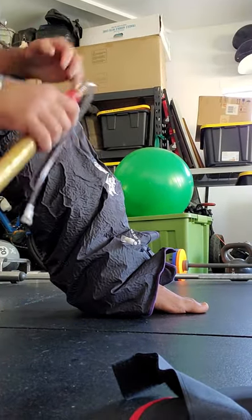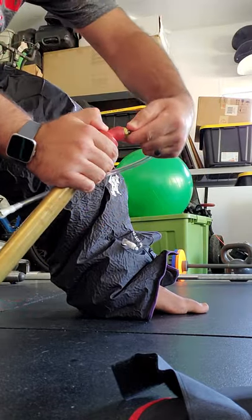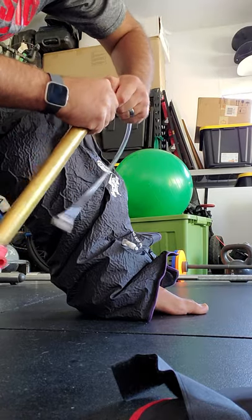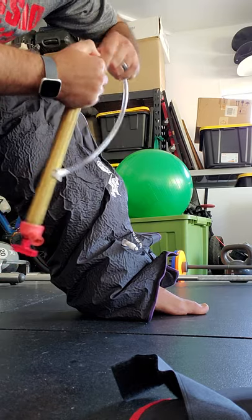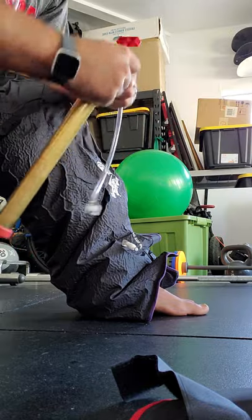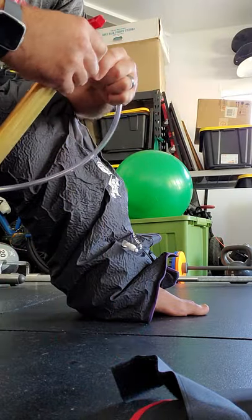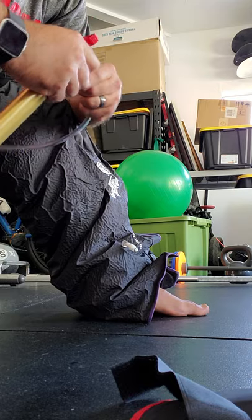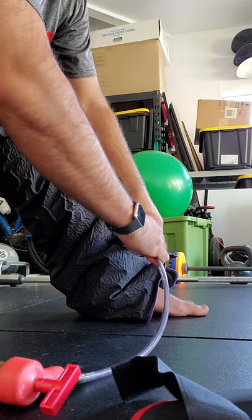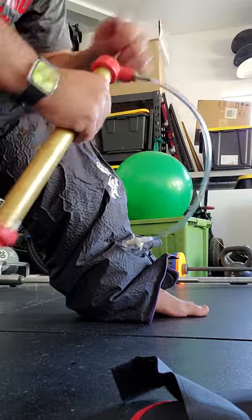To add air back in, on the pump I simply flip it to the other side — the top part — apply it back on the valve, and immediately air starts to go in. From there I can pump air back in.